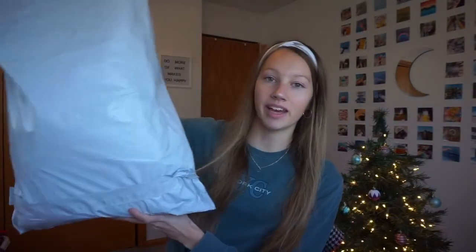So I got this giant package in the mail. I did have to sign up for the VIP membership, but you can skip a month, so I skipped this month until I got the package and then I'm going to cancel it because I don't really need a membership. But let's just get started with the stuff that I got.